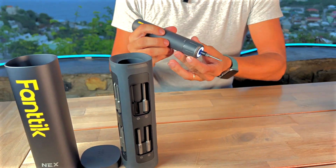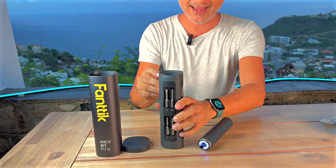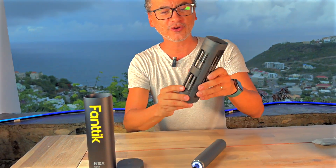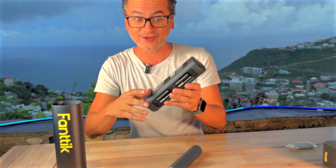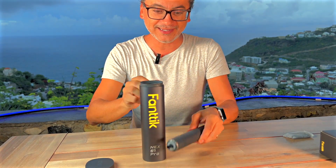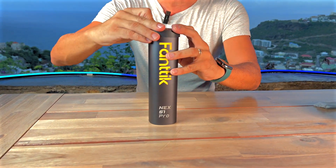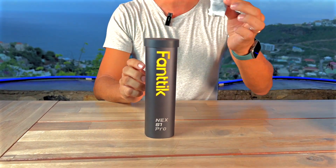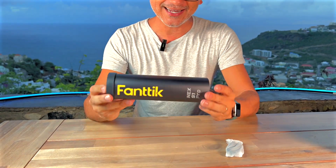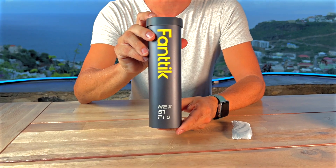Perfect every single time — super easy to hold. I love the design, and when you're done, you're not losing anything. This is all magnetized, so everything fits perfectly inside its little case. It comes with a USB-C cable to charge it. It is absolutely beautiful — the Nex S1 Pro by Phantik.